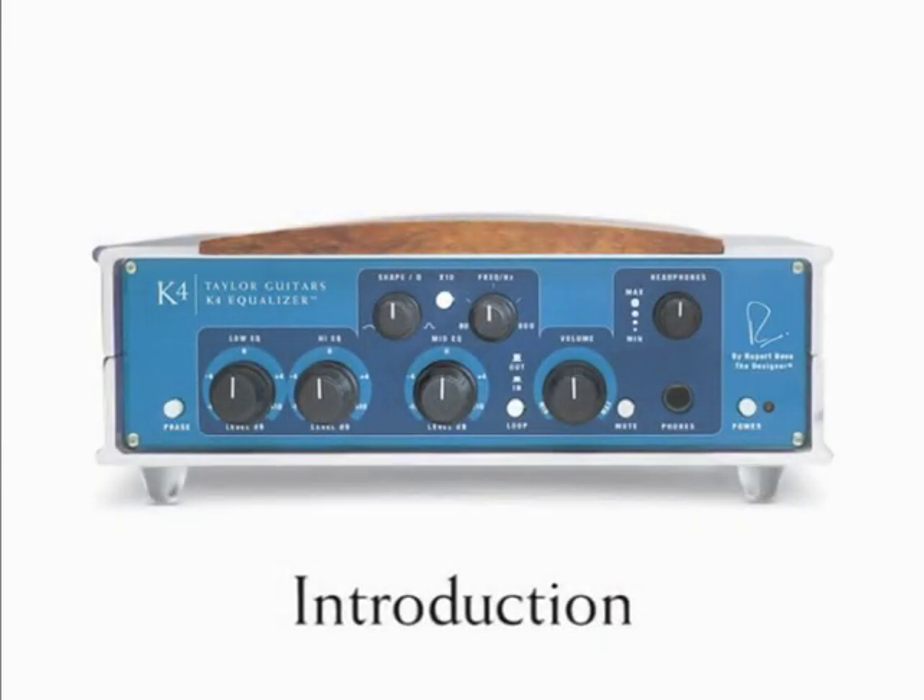I'd like to welcome all of our K4 users to this video and introduce David Hosler and Trenton Blizzard from Taylor Guitars. We want to talk about this new device we have, the K4 Equalizer. We're awfully excited and proud to bring it to the market now.